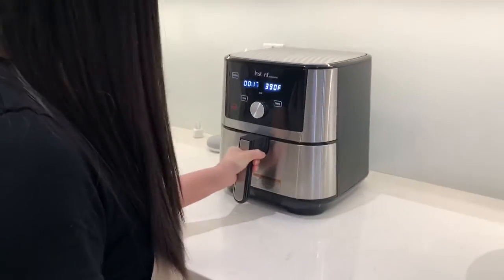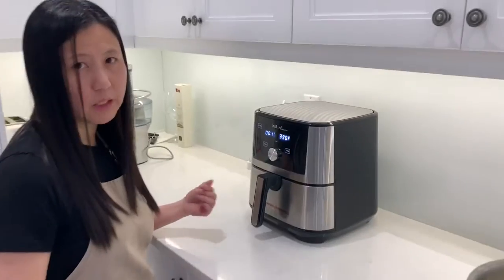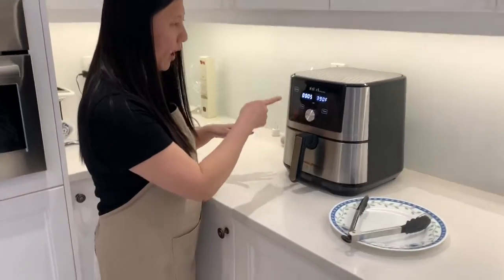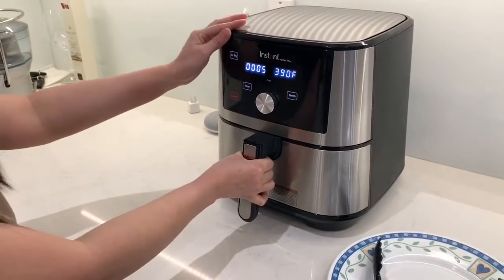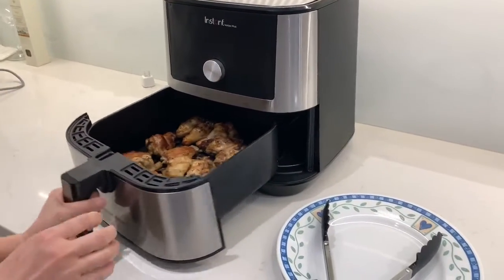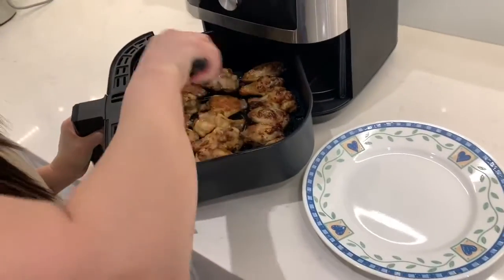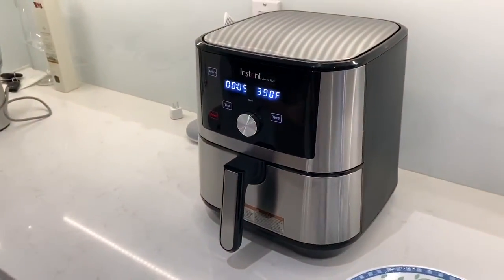The air fryer is going to tell me when I need to turn the wings. It just told me to turn them — we have five minutes left. Even though the air fryer is still running, we can still open it. This is how they look right now. We're turning them — just flip them — then push the basket back in and it will continue.